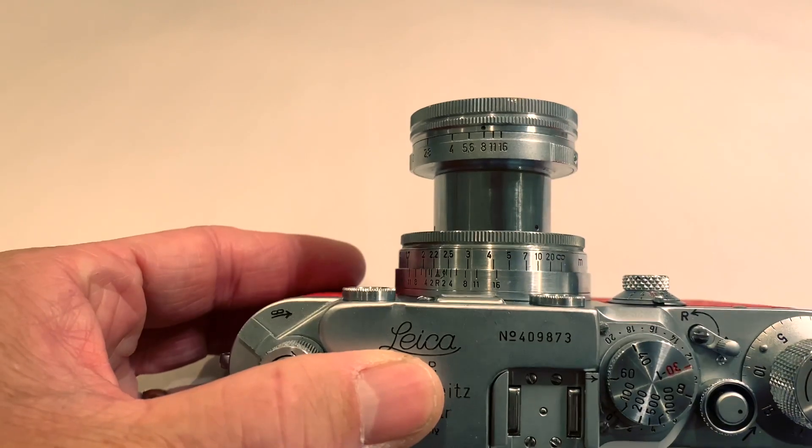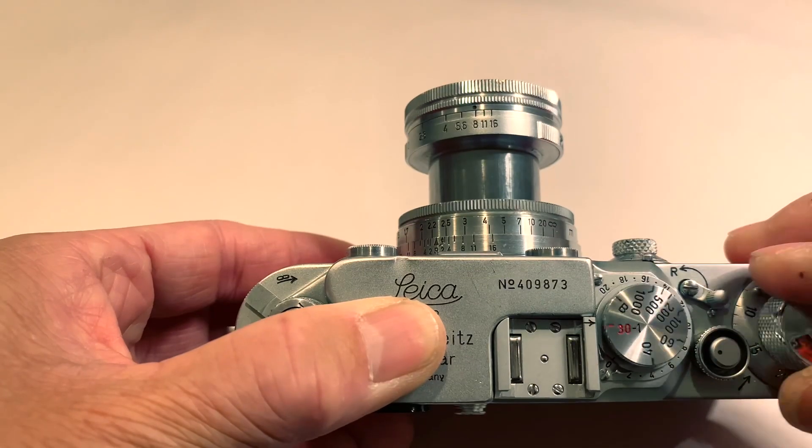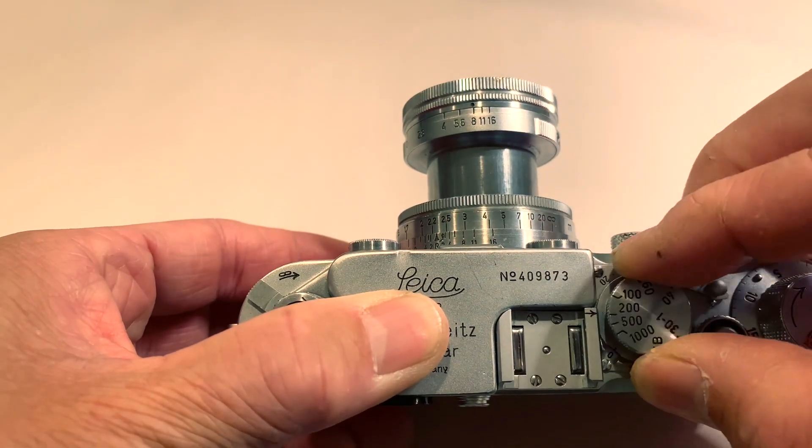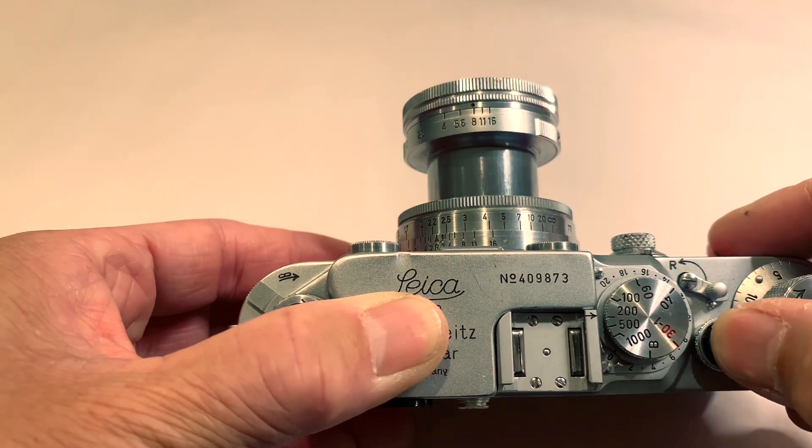Set the aperture by changing the aperture ring. Turn the Y knob, set to the desired shutter speed — for example, 100, 200 — and shoot.